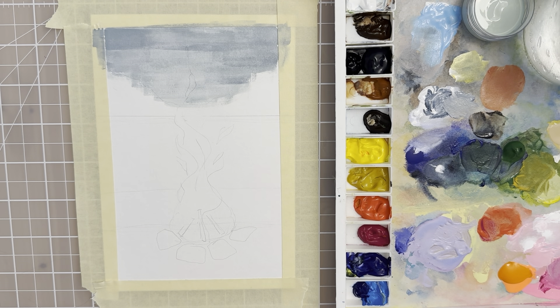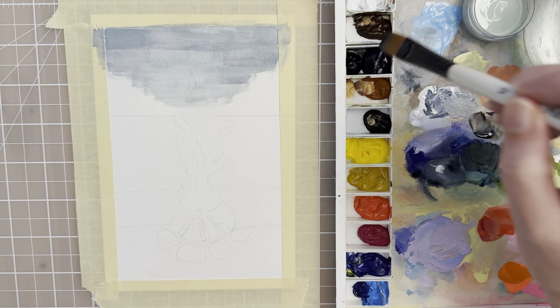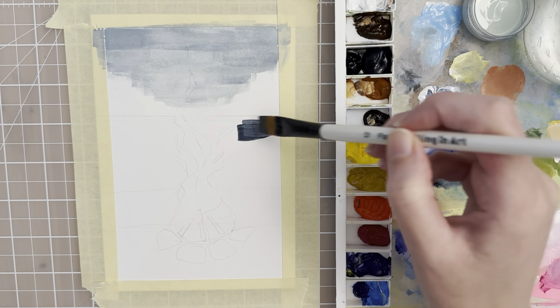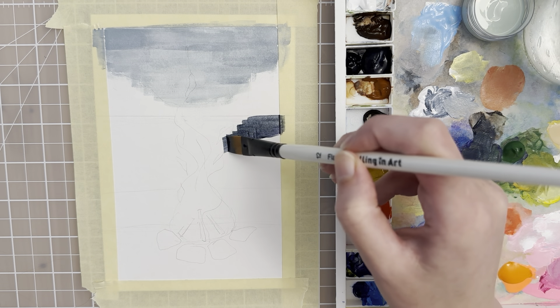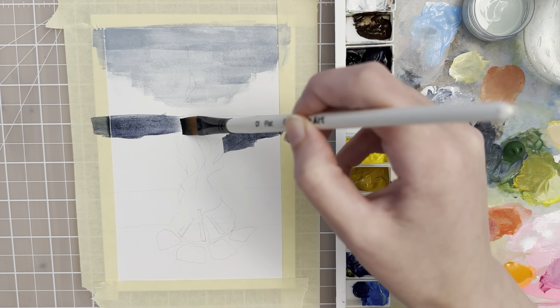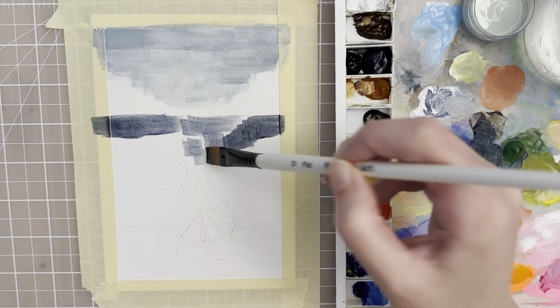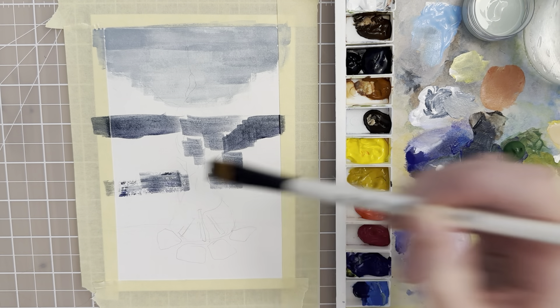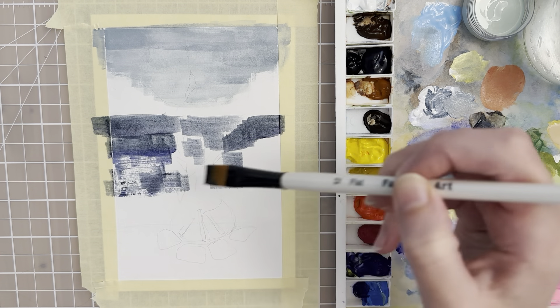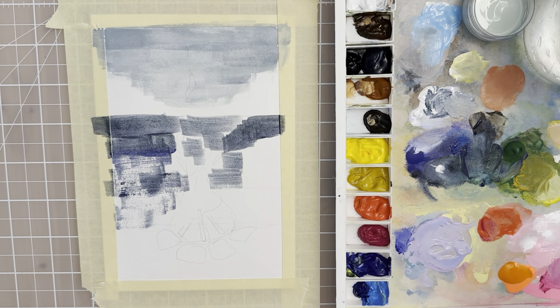The lower part is going to be a much darker gray, so we could do just a Payne's gray and try to get quite a bit of water. It's going to be tricky to not paint over the sketch here, but I'm going to try to go around it. Because when you paint a fire, it's very light bright colors, so it would be good to have that white of the paper showing through to kind of give it a glowing effect.